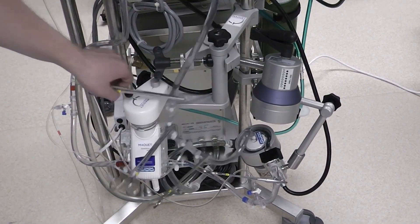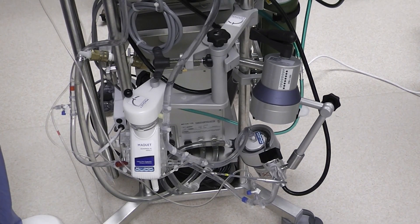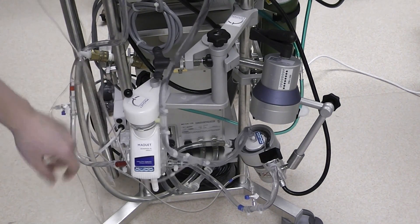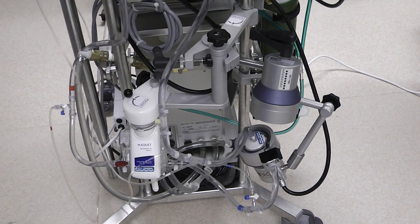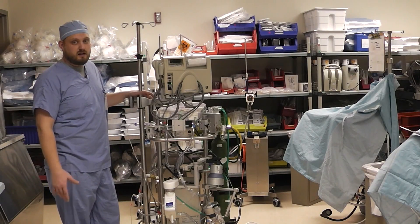Now that the prime bag is disconnected, we can remove these clamps from the bridge area. We can reestablish flow and remove the outflow clamp. And now we have a completed circuit. Make sure all these stopcocks and all these lines are open, and just visually inspect the circuit to make sure that there's no gross air in there anywhere. The oxygenator should handle any small amounts of air that may have been left when you were pulling off these lines, but try to remove as much of that as possible. And that's all there is to priming an ECMO pump.